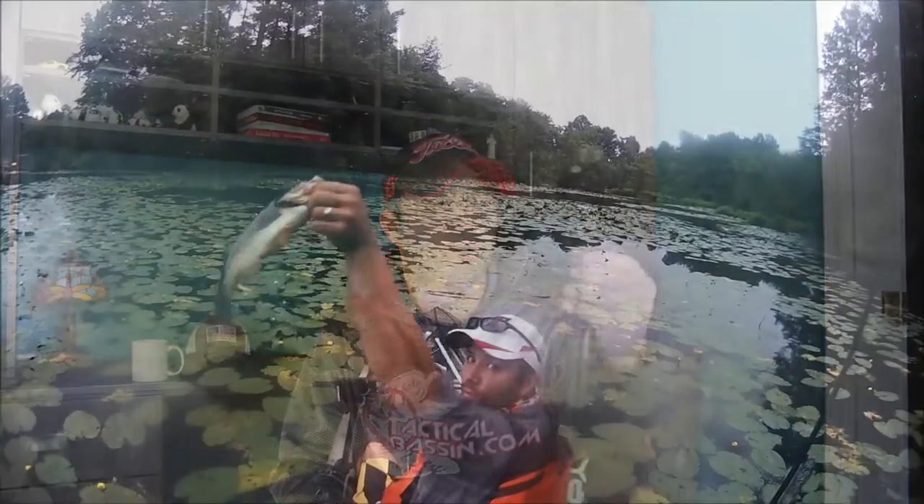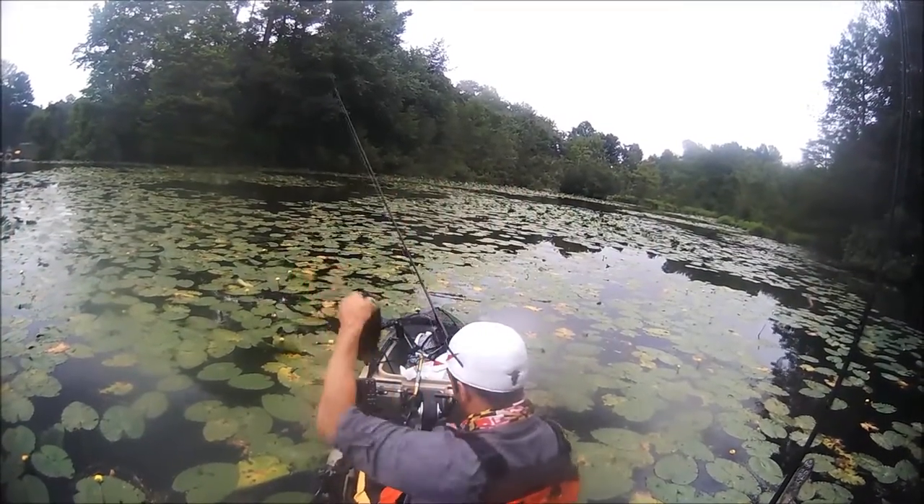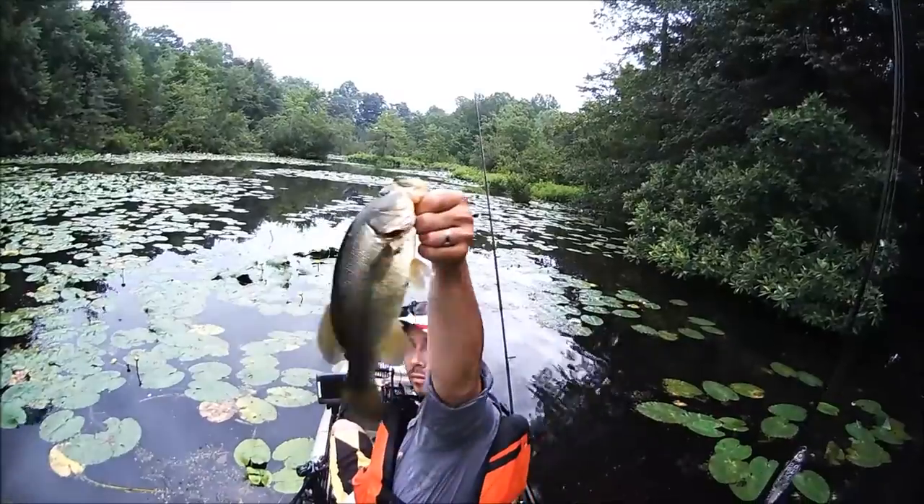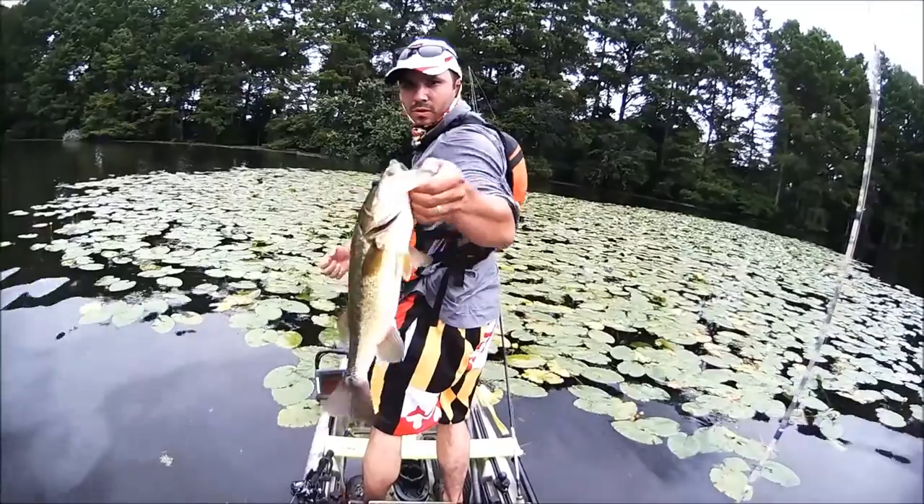The Yak Attack Boomstick is a product I bought about a few years ago and I've been using it non-stop. It's a good product but it definitely has some setbacks and fallbacks, and that's what I want to talk to you about today. But first, let's get into the specs.